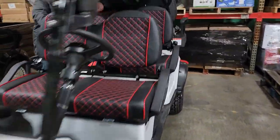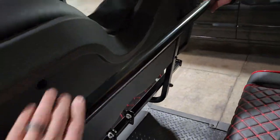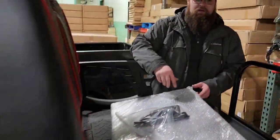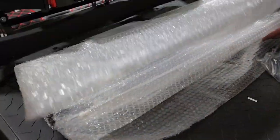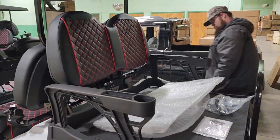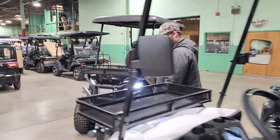With the six-seater you've also got a bar here to hold on to. That's actually a really nice safety feature — especially with kids, you want them holding on to the bar. You'll still have the cooler, and this is the windshield for the six-seater as well — same windshield, just on the six-seater version.